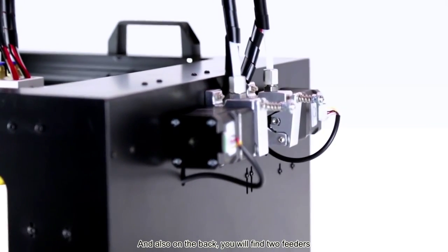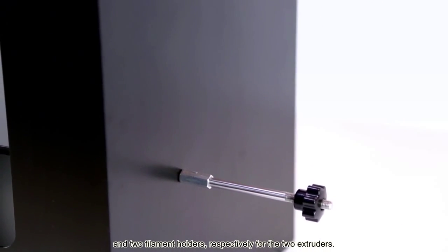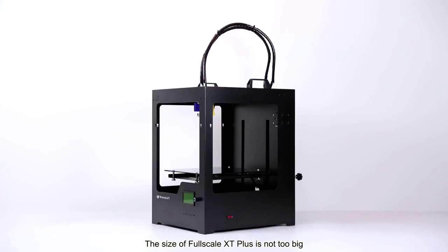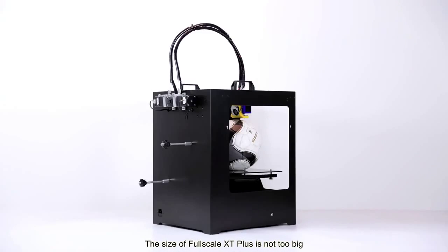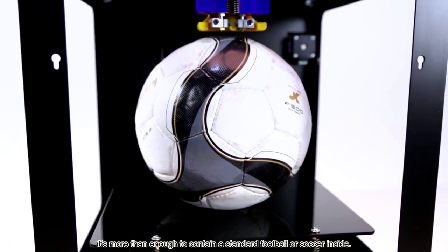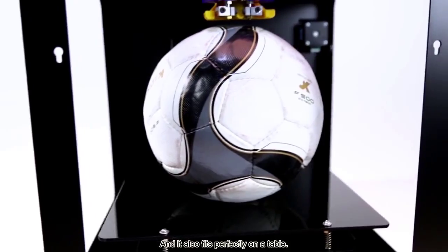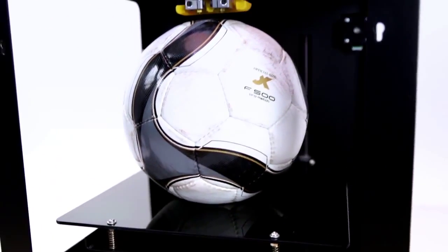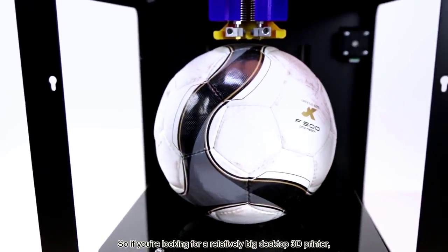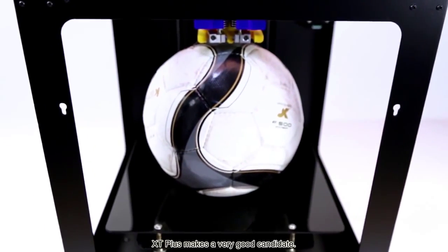And also on the back, you'll find the two feeders and the two filament holders respectively for the two extruders. The size of 4Scale XT Plus is not too big regarding its large build volume of 260 x 260 x 300 mm. It's more than enough and it also fits perfectly on the table. So if you're looking for a relatively big desktop 3D printer, XT Plus makes a very good candidate.